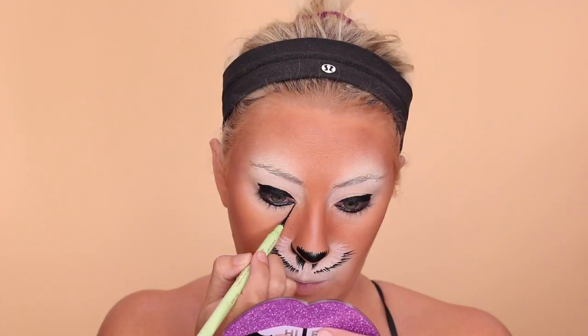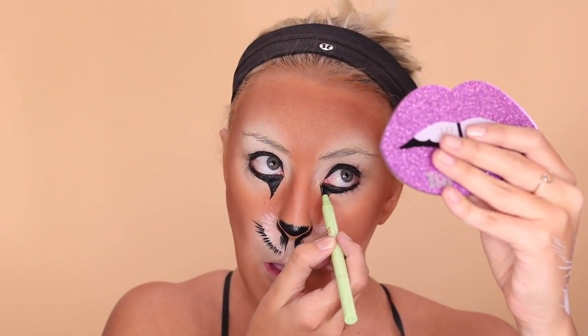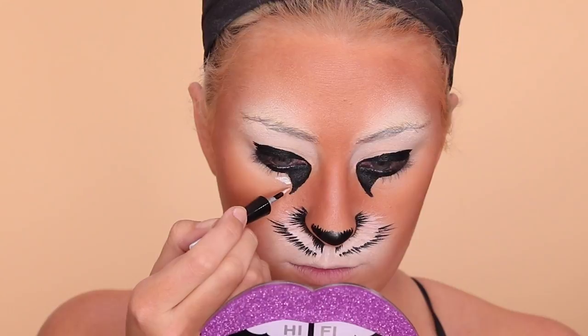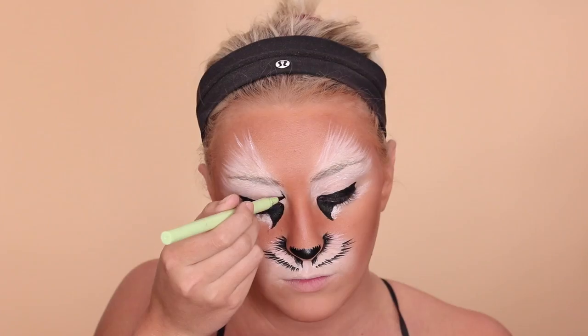For the eyes, you kind of want to black out the whole lid and then draw these lines downwards to create that cat eye and then fill them in. This is also kind of a tricky part — you want to take your time and go back and forth to make sure they match and that the curves and lines are all the same. You want to put the white down before you put the black down so that the black looks like it's on top of the white.